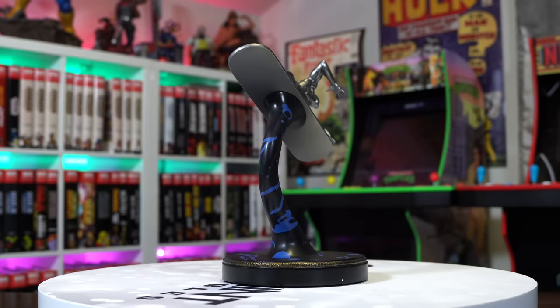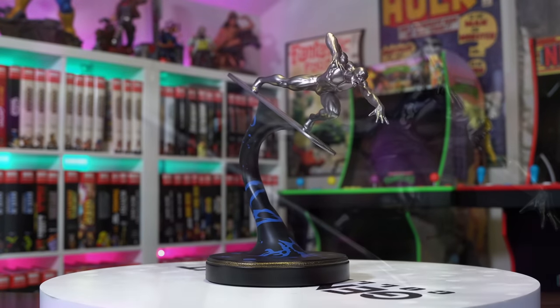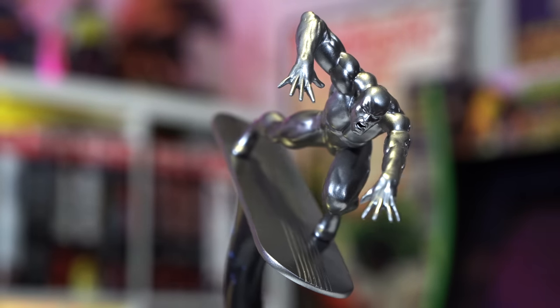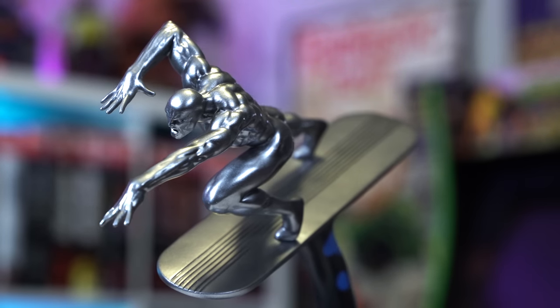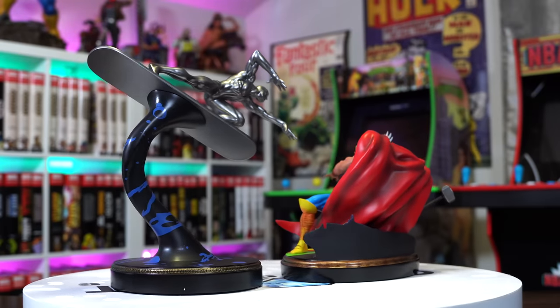With the cosmic LEDs in the background, let's take a close-up of Surfer before we pair these guys together. Wow, that looks great — the detail, the eyeliner that Silver Surfer has, especially in the 60s style, looks awesome. The board looks great too.